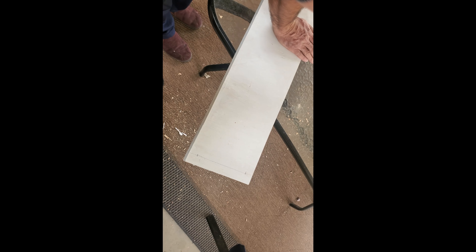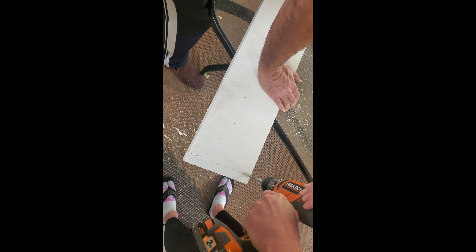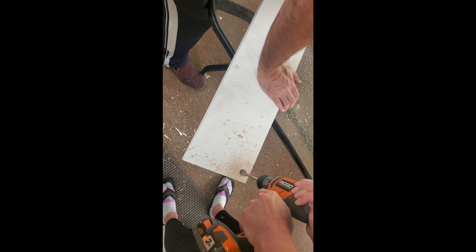Next, it was time to drill the holes in the board. I just took a measuring tape and marked an inch from the side and bottom on each board, making four holes — two on each side. I used a spade drill bit that was a little bit wider than the Dollar Tree nautical rope.